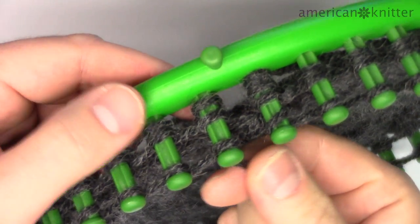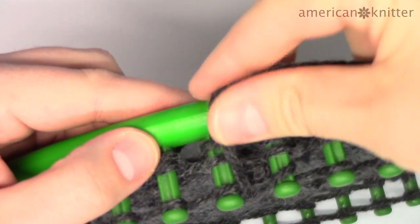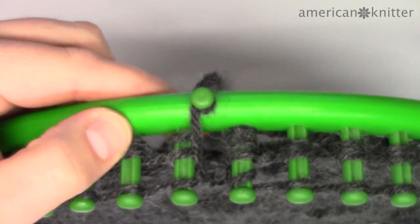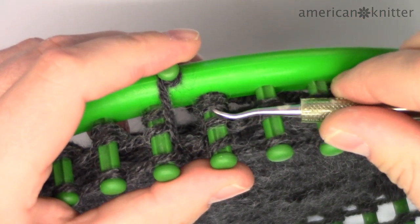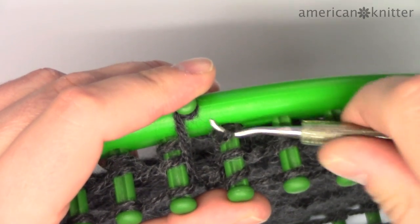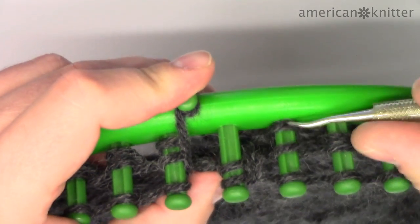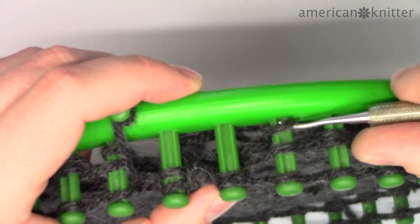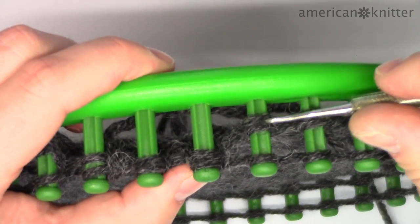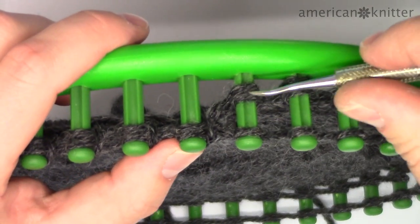Once you have three rows of yarn added to each peg you'll be ready to use the pick tool. When you tie on the single strand to start wrapping you may have some pegs wrapped with a double strand — that's okay. When you're picking them, just pick them as if they're one strand. To pick, use the pick tool and bring the bottom loop of yarn up and over the top of each peg, and do this all the way around the loom until you only have two rows on each peg. If you have the double strands from the beginning, just pull the double strand up and over as if it's one strand.